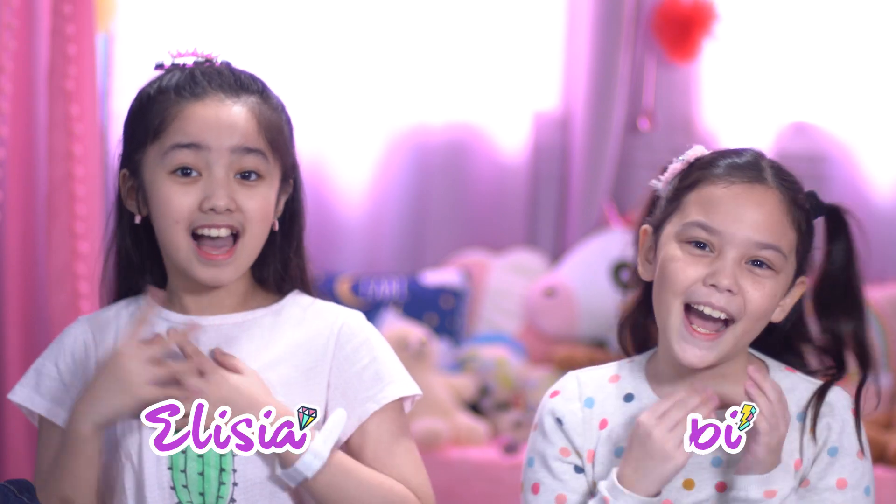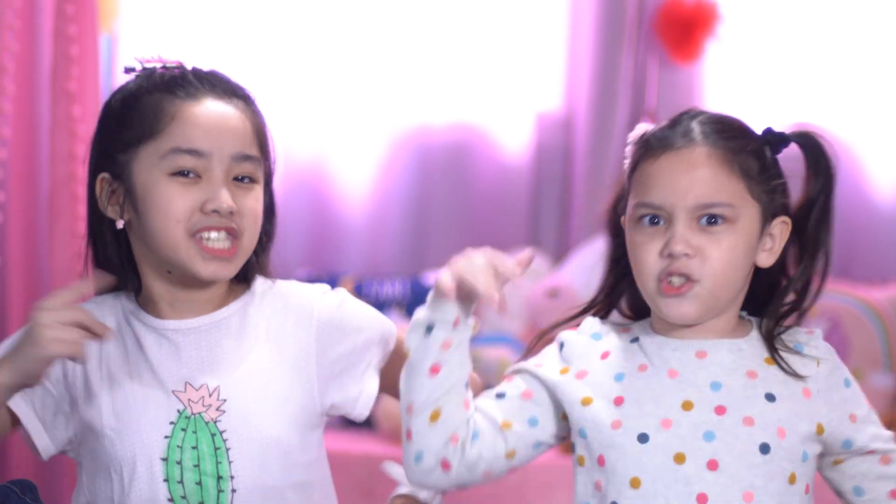Hey guys! I'm Alicia! And I'm Fabi! And today we're going to be doing some custom denim jackets!